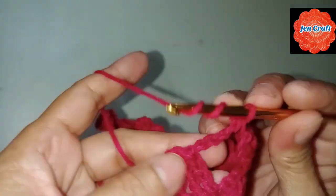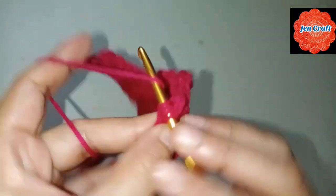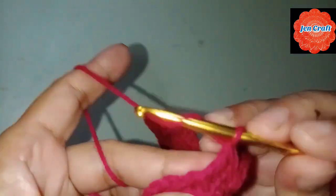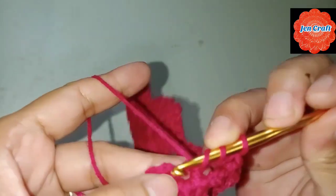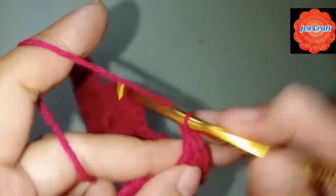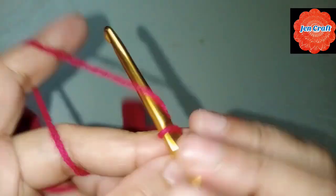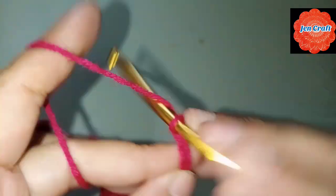Treble crochet in the ring: 2, 3, and 4. After 4 treble crochets, chain 4: 1, 2, 3, 4, then slip stitch inside the ring.